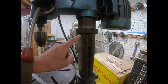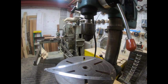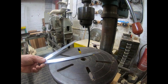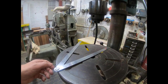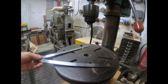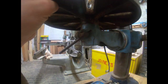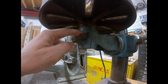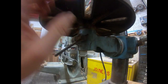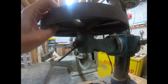We've obviously got the vertical travel up and down. The question really is around a suitable vice. If I measure the table, it's about 12 inches, so that's around 300mm. I've just noticed that underneath here you can actually unclip that and lift the table off.